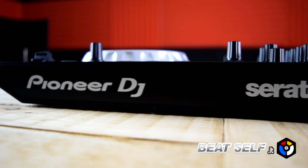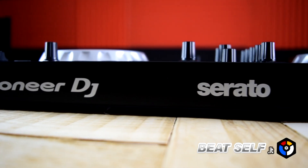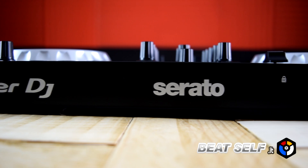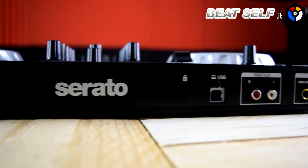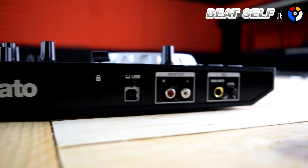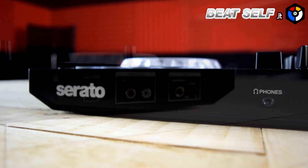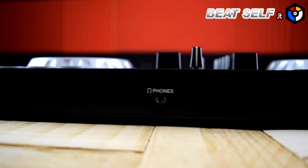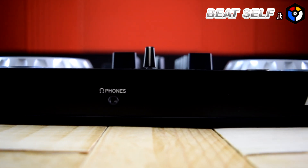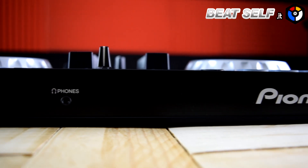On the rear panel is located the USB port for connection to the PC, the master output in RCA, and the microphone input with a 6.3mm jack and dedicated volume control. On the front we find the headphone pre-listening output with a 3.5mm stereo mini jack.